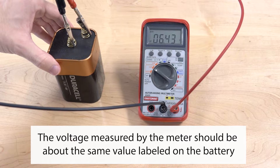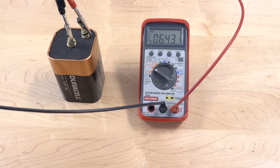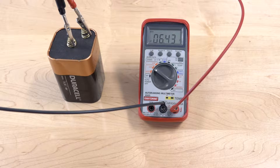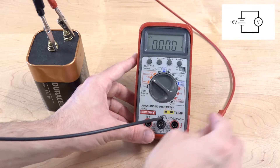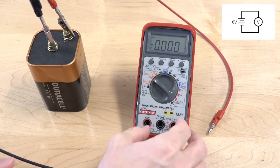We see that the voltage on the meter is approximately the same as the label on the battery. Next, we're going to do the same thing with a different meter, just to see how that's done.